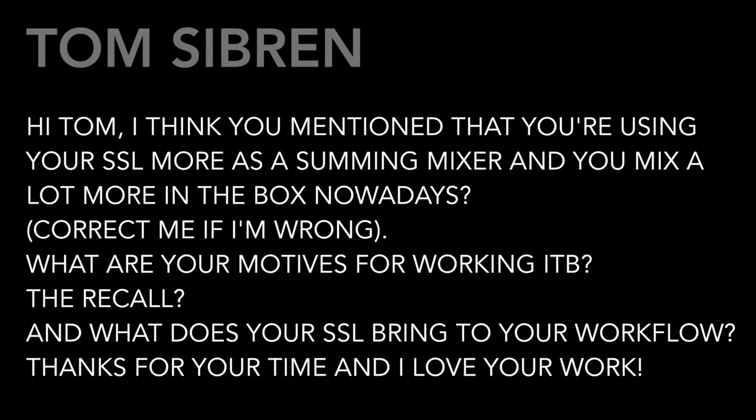We have some questions from Sound On Sound magazine, and the first question is from Tom Serbin. Tom writes: 'I think you mentioned that you're using your SSL more as a summing mixer and you work a lot more in the box nowadays. Correct me if I'm wrong.' Well, you're not wrong.